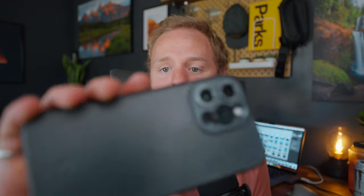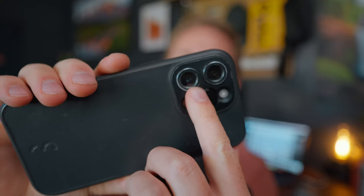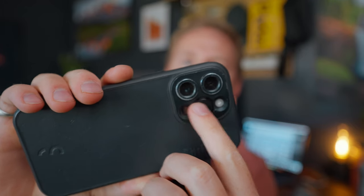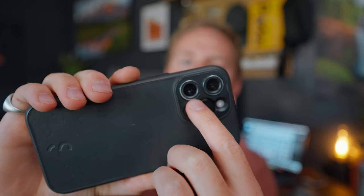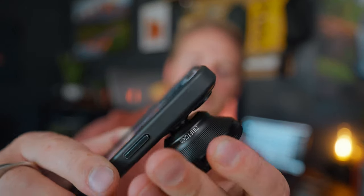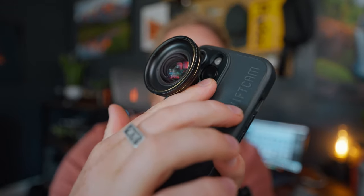It's also really easy to use. I have ShiftCam's phone case for my iPhone 14 Pro Max, and you can see it has two threads — one on the main camera and one on the telephoto camera. Most of the lenses go on the 1x main camera. You just line up the threads and screw it on, and it's good to go. One important thing to note: if you have auto macro mode enabled, you'll need to turn that off in the settings, because the phone will recognize something is close and switch to a different camera, causing the lens to be visible in the frame.